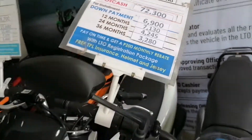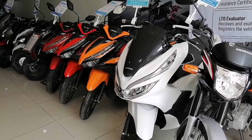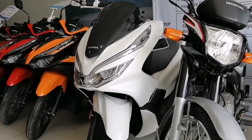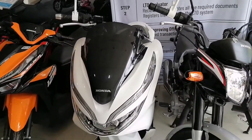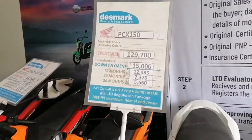The next guys. Ito yung PCX 150, color white. PCX 150. Iba ang price nito guys sa PCX 160. Ito guys, yung cash and installment.